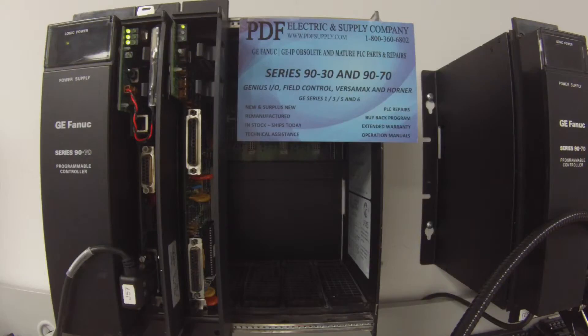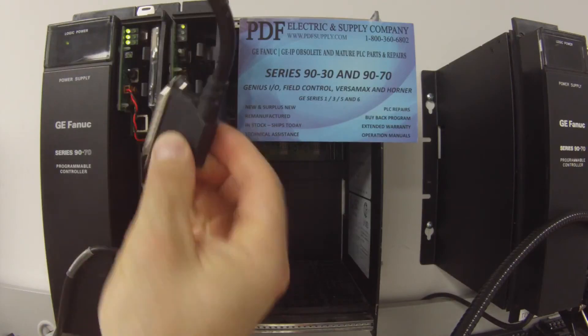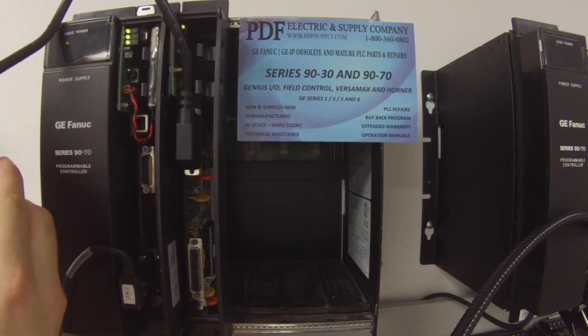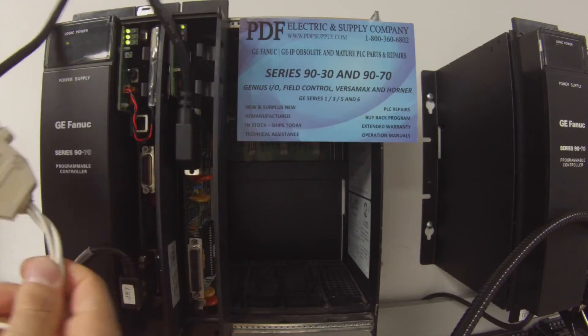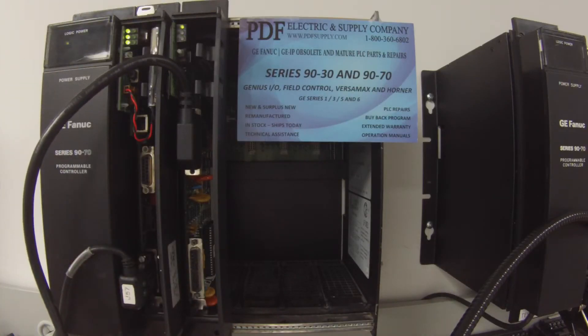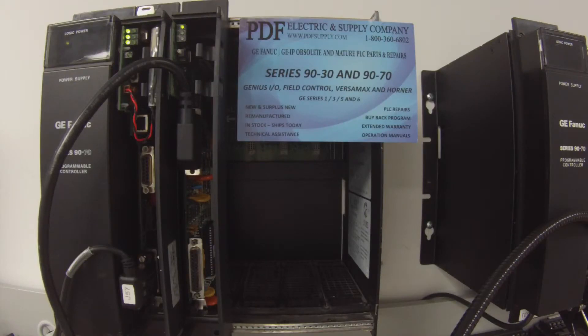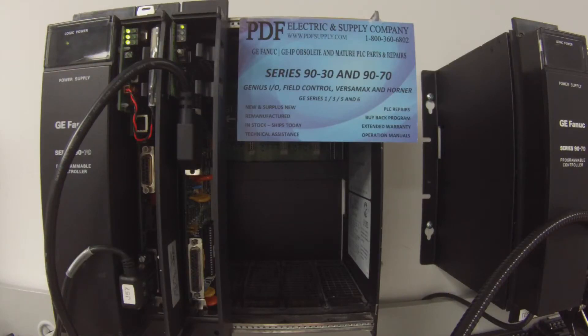I'm going to connect up to the PCM using port 1 first, using an IC693 CBL305 cable. I'm going to go to the back of the computer, plug in the serial port, and hit Try All — it's kind of like pinging. It sends a query and then it has a reply back. If it sends a query and doesn't get a reply and keeps trying to send without receiving, then you've got a problem with the coprocessor.